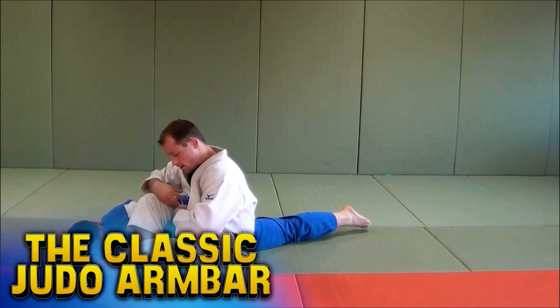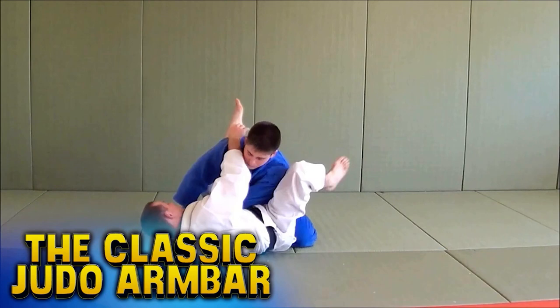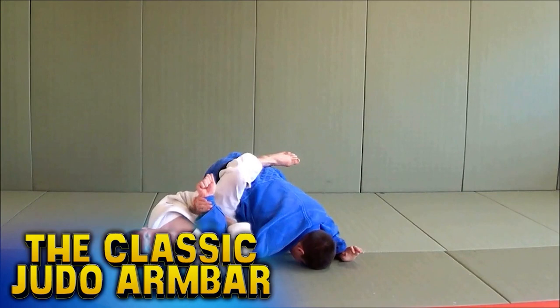So going from armbar to armbar to armbar to finally get the submission, or maybe armbar to sweep, or armbar to triangle, or whatever it may be. But actually learning and showing you how the armbars flow together so you can start hitting them on higher and higher people at the club.